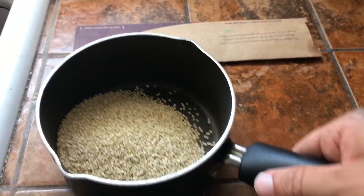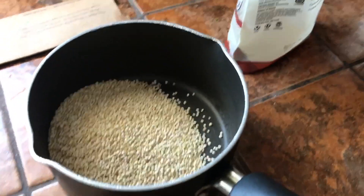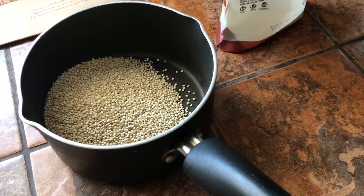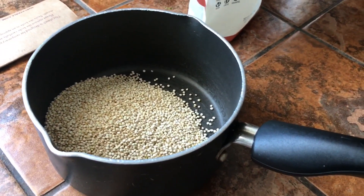First thing you want to do is get your quinoa going. I'm doing half a cup of quinoa to a cup of water. Bring it to a boil, then turn it down, cover it, and let it simmer for 15 minutes.